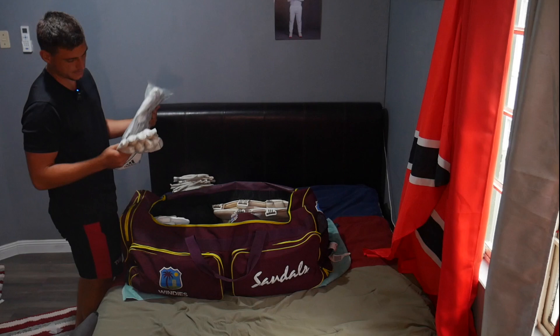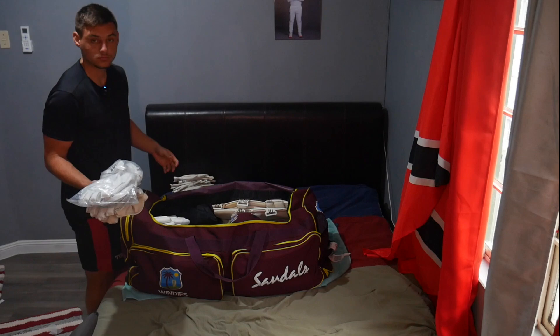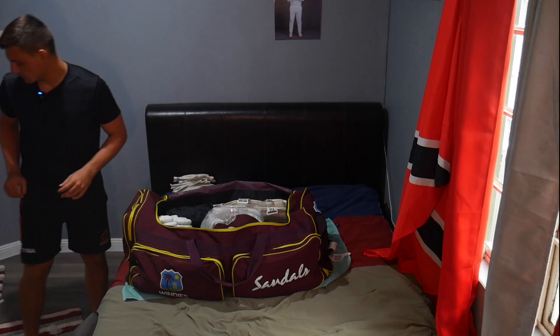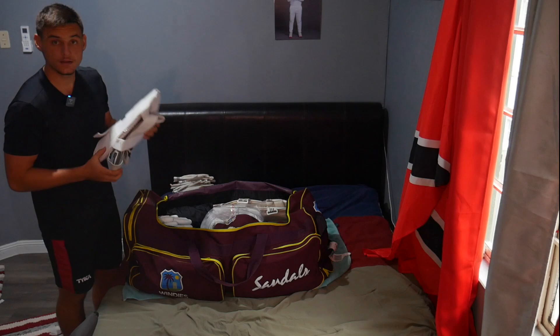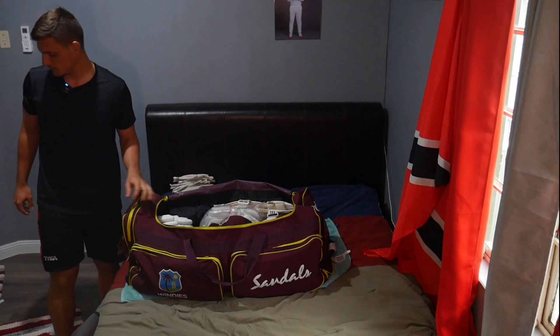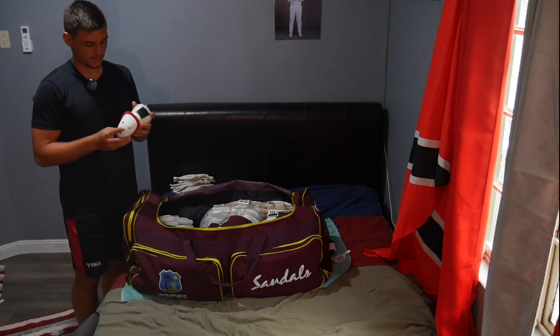Gloves done. For keeping gloves, I have two pairs — one already a bit broken and one new pair. These will be my gloves for the upcoming season; I'll probably get a few more when I get to Antigua or Sri Lanka. One goes on each side. Moving on to the thigh pad — you have an outer and an inner — and I'm trying to fit these in somewhere. Thigh pad secured.